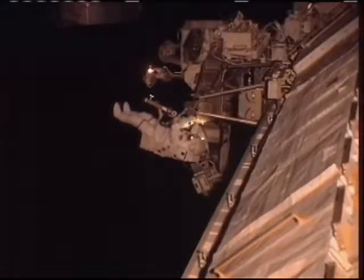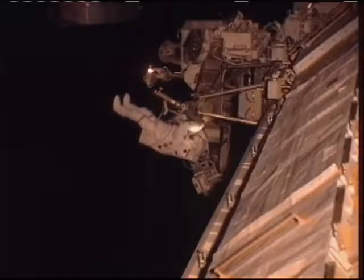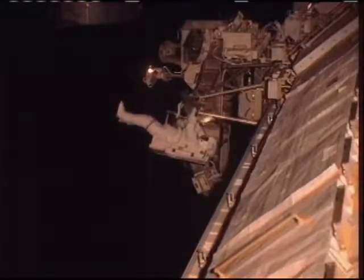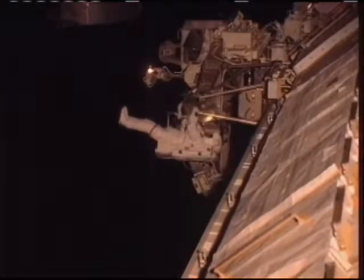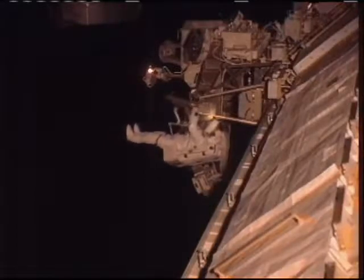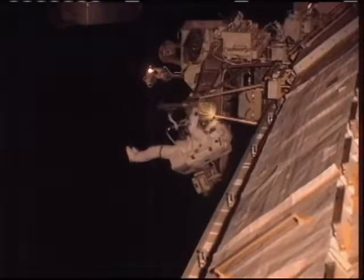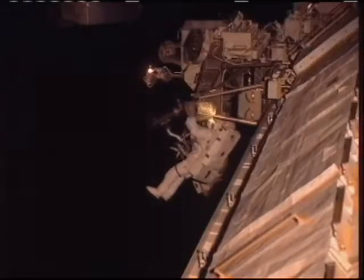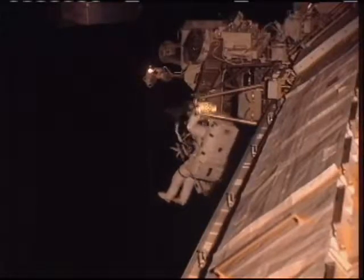Here's a shot of Rick Mastracchio outside the International Space Station as he works to install an extender for a worksite interface. This is basically an attachment point for different types of equipment, restraints, and other items needed any time astronauts are outside conducting spacewalks. This is a get-ahead task in advance of STS-132, coming up in May.